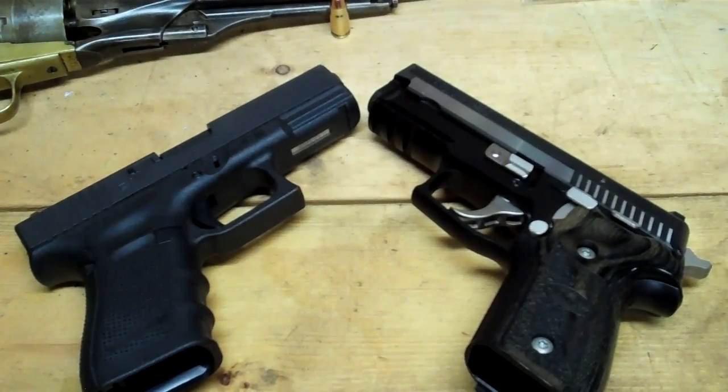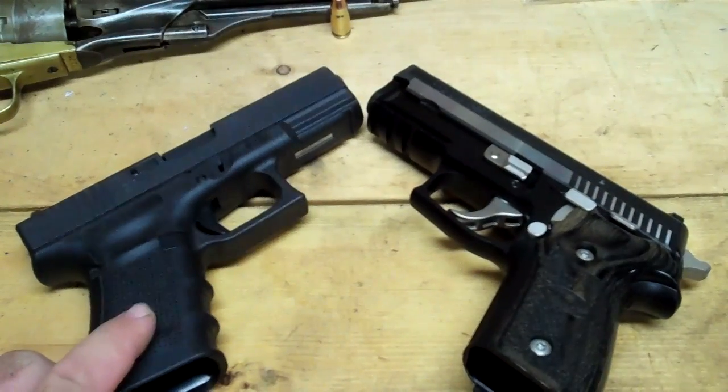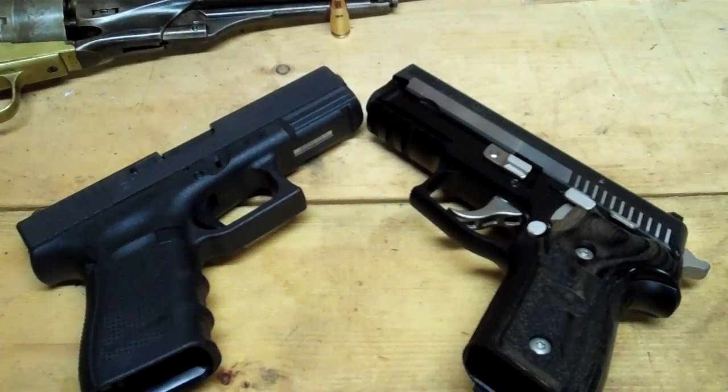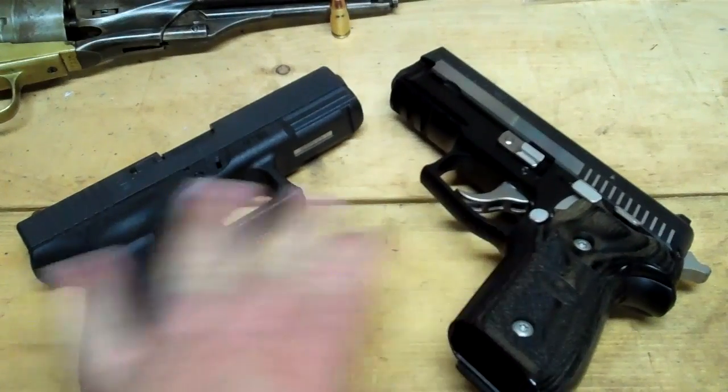As far as durability goes, the Sig is built like a tank. It takes down fairly similar to the Glock. I've shot a lot of rounds through the Sig and haven't had one problem — it's been flawless. It's a dependable gun. I feel every bit as confident in the Sig as I do in the Glock, and I've had Glocks for 25 years. I bought my first Glock 17 when I was about 21 — I'm 44 now — back when everybody was calling them the plastic gun with all that hoopla about smuggling them onto airplanes.